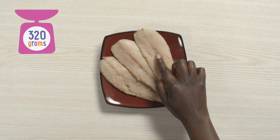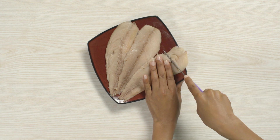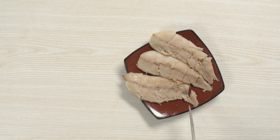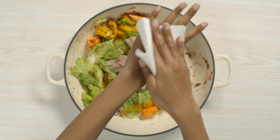Ask a grown-up to help you check mackerel fillets for bones. Then carefully cut them into small pieces. Make sure the mackerel is kept in the fridge until you use it. Add to the pot and don't forget to wash your hands after touching raw fish.